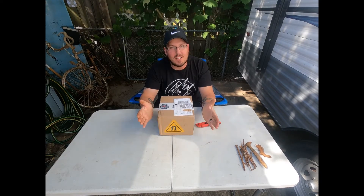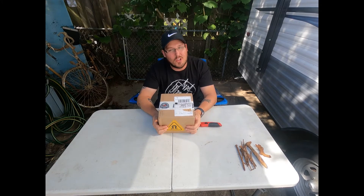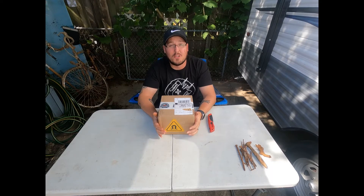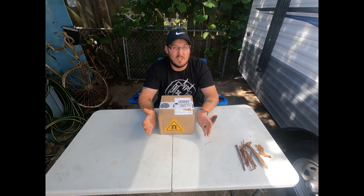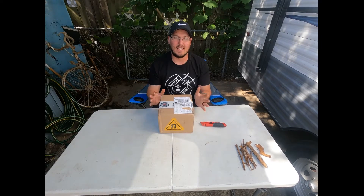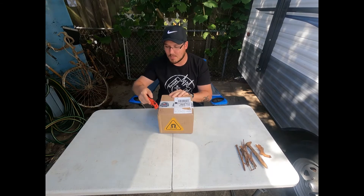I purchased it the night that it was released. It's the biggest magnet so far — 3,800-pound pull force. The last one I had was the Magnetar Barbarian, which was 3,520-pound pull force. That actually cost a little bit more than this one did, but this was just the magnet and the casing with the protective housing.